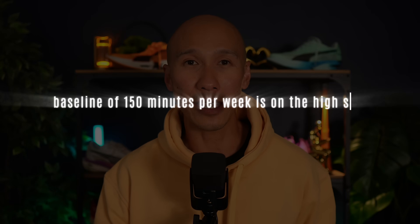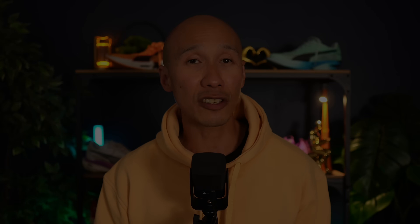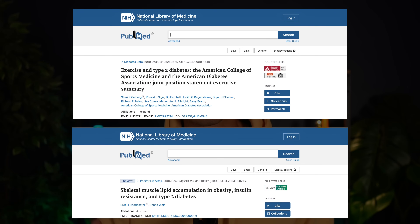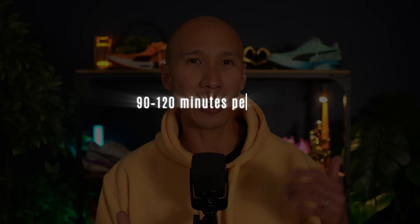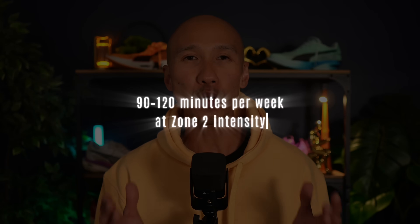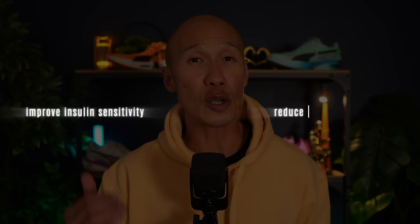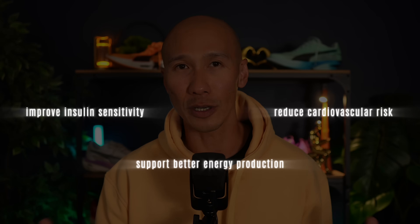After digging deep into the published research, the baseline of 150 minutes per week is on the high side of the minimum effective dose. Research studies by Sherry Kohlberg in 2016 and Brett Goodpaster in 2010 found that just 90 to 120 minutes per week at zone 2 intensity, especially if done consistently, is enough to meaningfully improve insulin sensitivity, reduce cardiovascular risk, and support better energy production.